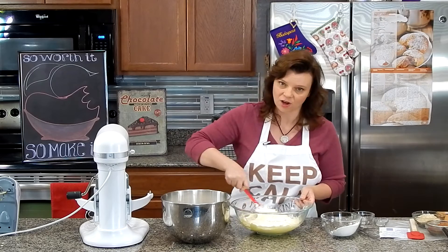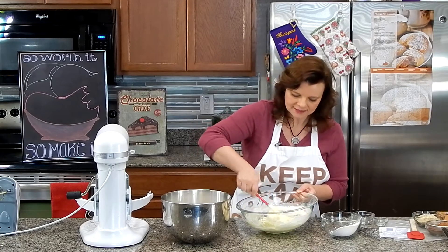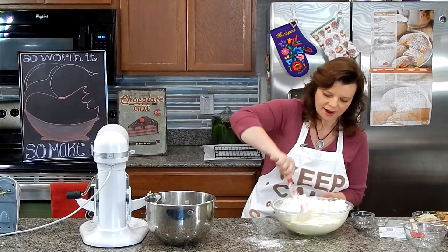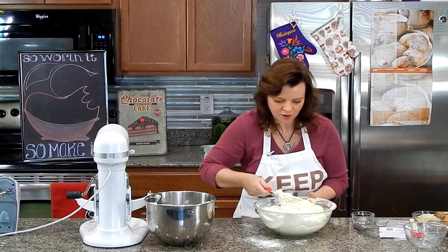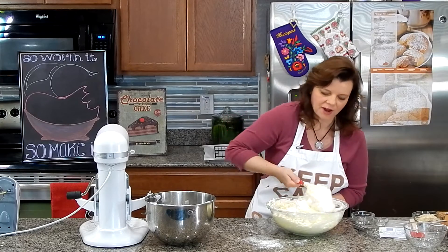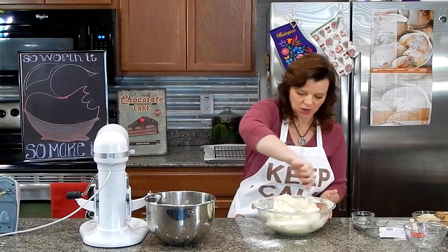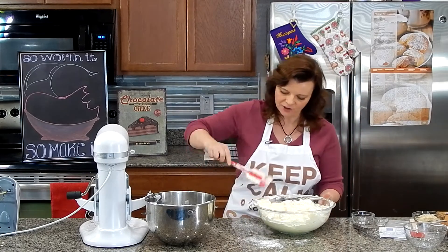Alternating the flour and egg whites will give you much better results for your sponge cake. A little flour, a little egg whites — keep doing that until all your egg whites and flour have been used. To fold: come under the batter, bring it over the egg whites, cut down the middle, turn your bowl, and repeat. They don't have to be fully incorporated — a little streaking is fine. You'll mix a bit more when you add your flavorings anyway.